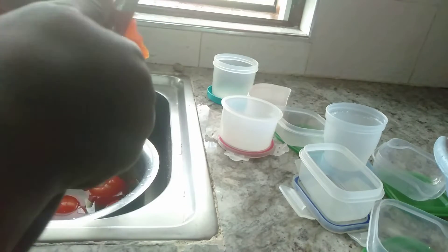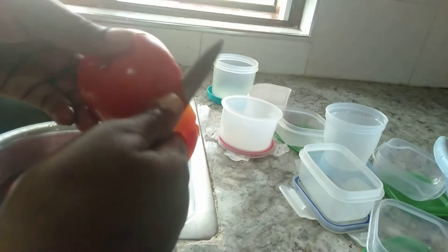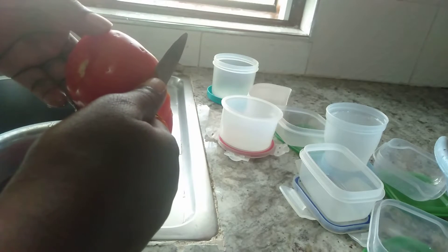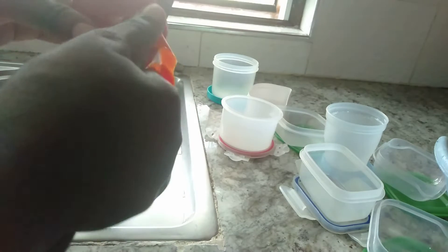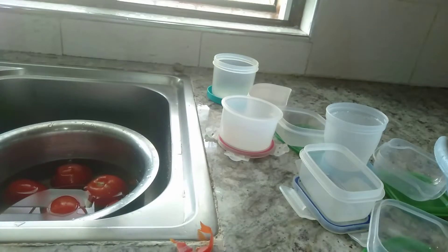As you can see, I'm peeling them. I don't like cooking tomatoes with their skin on, and I also think the skin increases the acidity in them. But this is optional — if you have no problem with it, you can actually cook it the way it is.